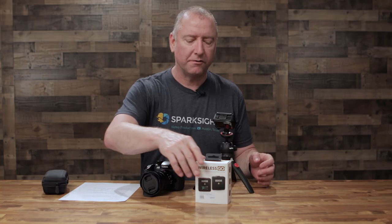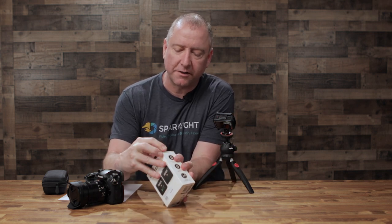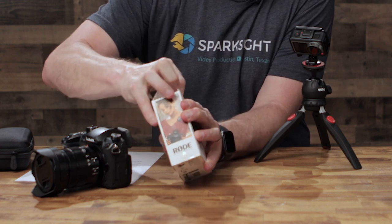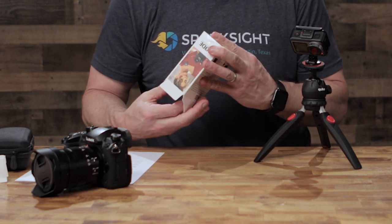So the Wireless Go from Rode — I'm going to go ahead and open up this box. This is a brand new one that we haven't used yet. We have this one and we have the one that I'm wearing. I thought it'd be fun to do a little unboxing and show you what all it comes with. You can buy these on Amazon — we'll put a link in the description. You can also buy them at Best Buy. These are pretty common and they're about $200.